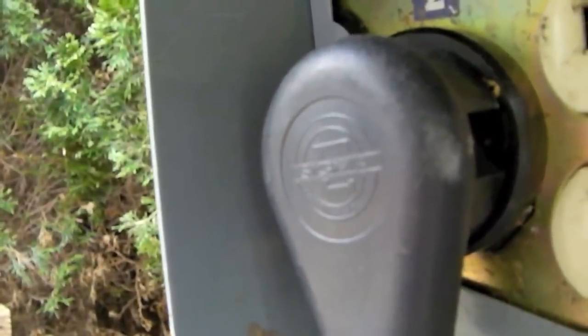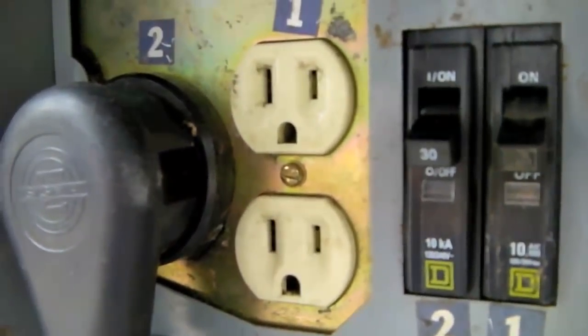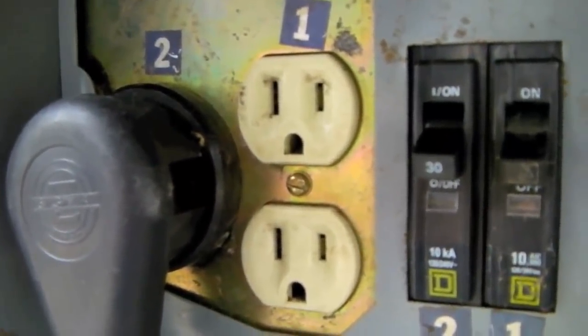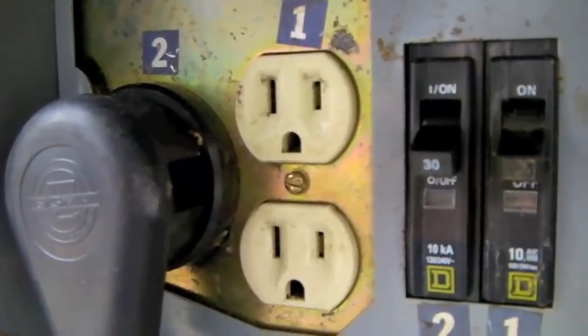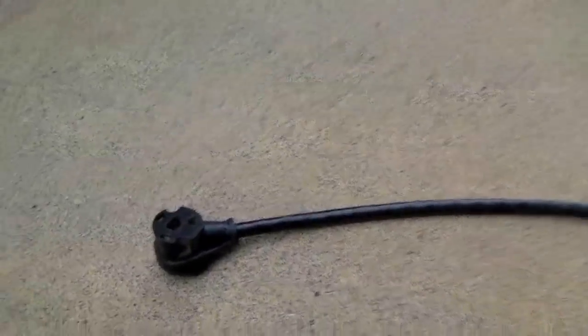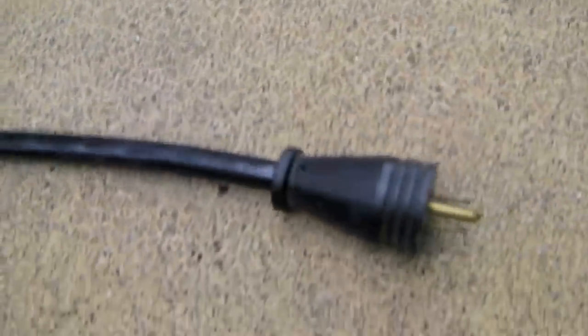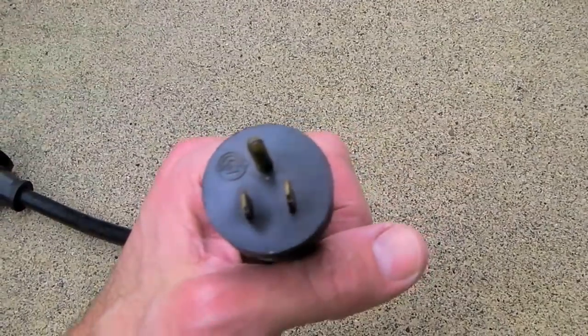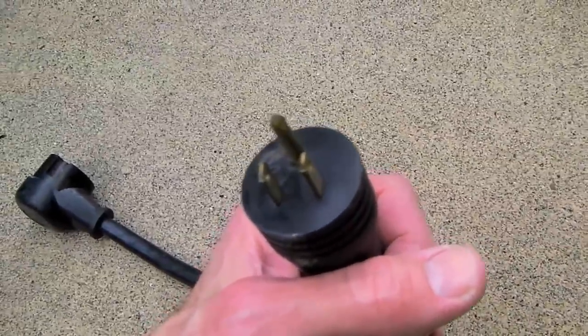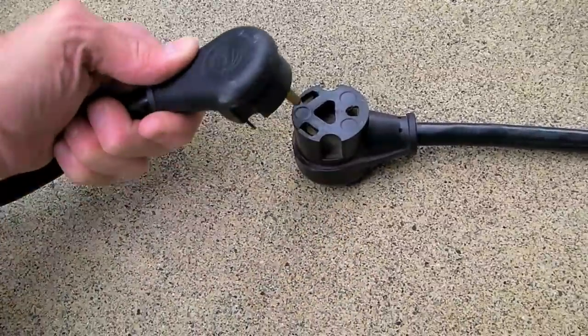But what if you don't even have a 30 amp outlet, and all you have is a standard household plug, typically called 20 amp or 15 amp service? That's where our second dog bone comes in — a 30 amp female plug on one end, and a standard three-prong 20 amp plug on the other end. Now we simply attach our first dog bone to the second dog bone.